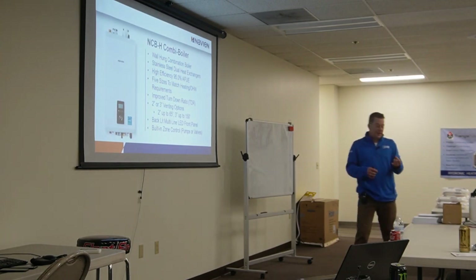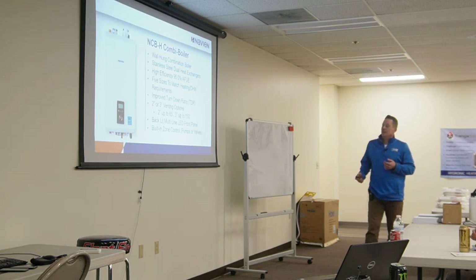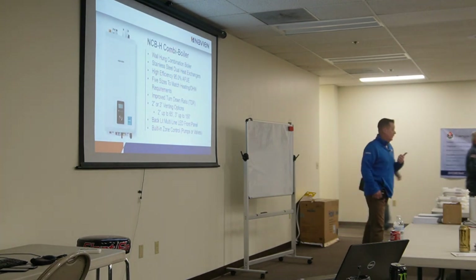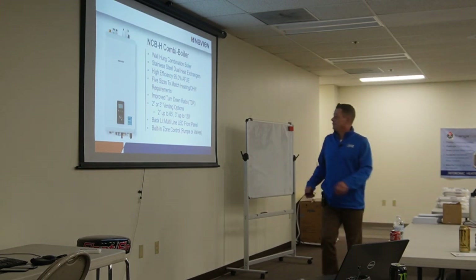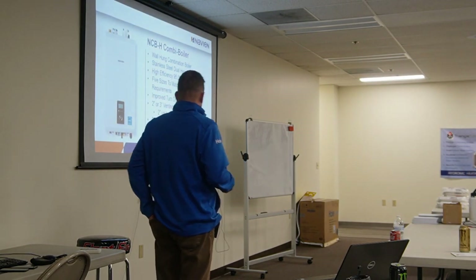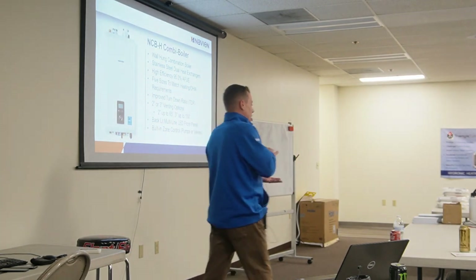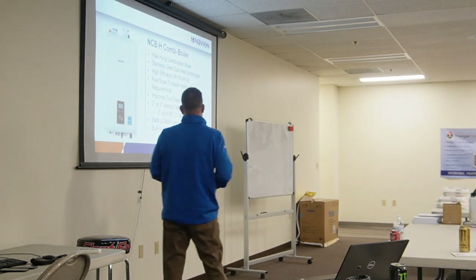For a combi boiler, we're talking space heating, domestic heating, and domestic hot water — specifically the wall-hung unit. It has a stainless steel heat exchanger and 95% efficiency — AFUE stands for Annual Fuel Utilization Efficiency. They have five different sizes and a really good turn-down ratio, meaning it's a modulating boiler. If we don't need a lot of heat, we don't use a lot of gas — we could sit at 25–30% capacity rather than running at 100%.